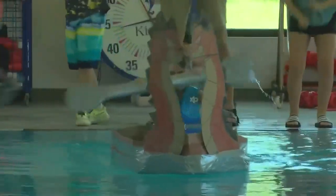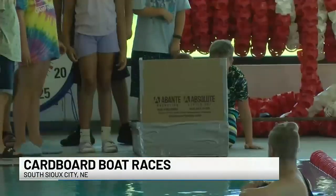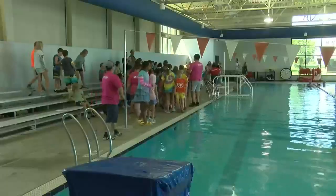This was a team building exercise where kids were put into teams and asked to build boats to make it across the pool with the materials given to them. They were given two rolls of duct tape and a bunch of cardboard and could do whatever design they wanted.